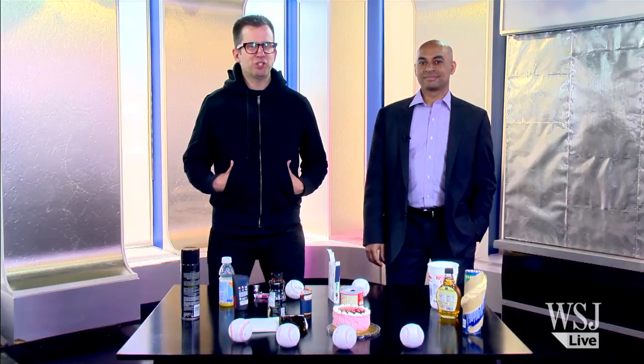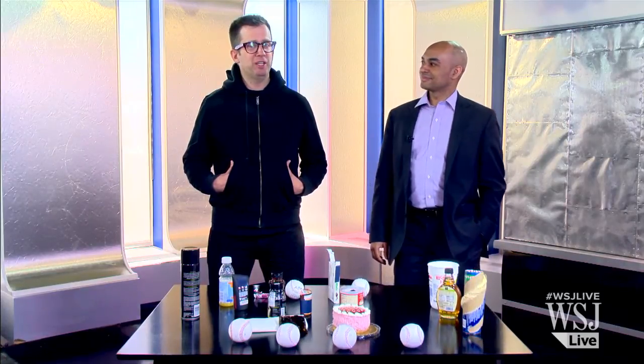Hi, my name is Jason Gay. I'm a sports columnist at The Wall Street Journal and I'm joined today by sports editor Darren Everson. Darren, we're talking baseball. Last night, Fenway Park, Red Sox, Yankees.